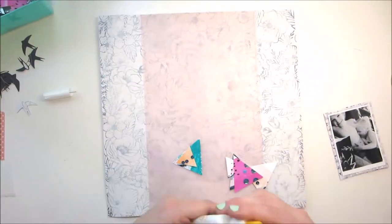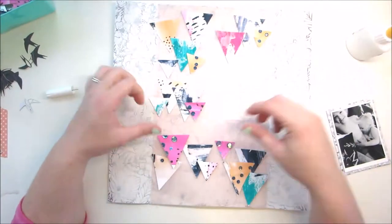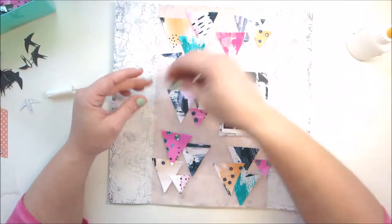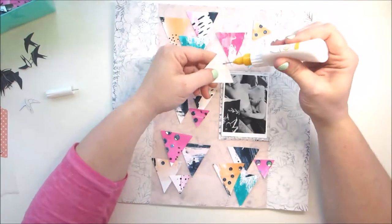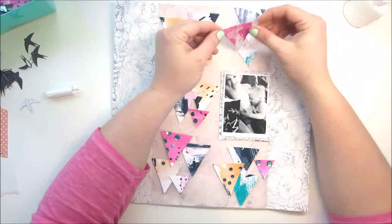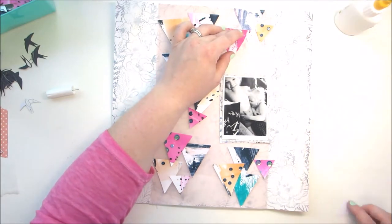If you guys have worked with mixed media at all, you know that it does warp your paper a little bit. I'm fine with that — I think it flattens out over time in your scrapbooks and I'm not too concerned about it. One of the ways I've combated a lot of warping, like if I have mixed media in the middle, is I add another piece of cardstock to the back and tape it down really good — that helps stiffen and straighten it out.